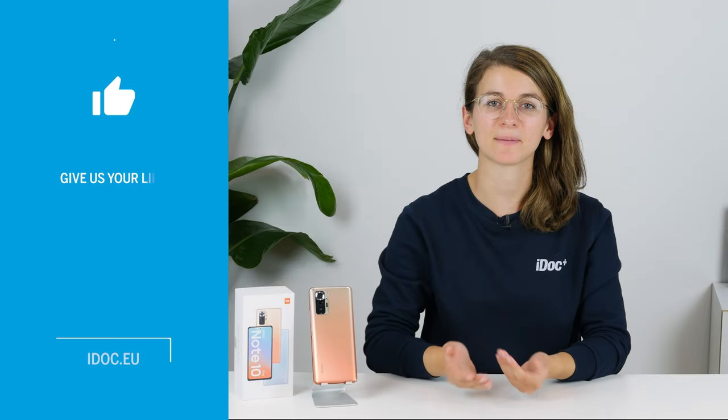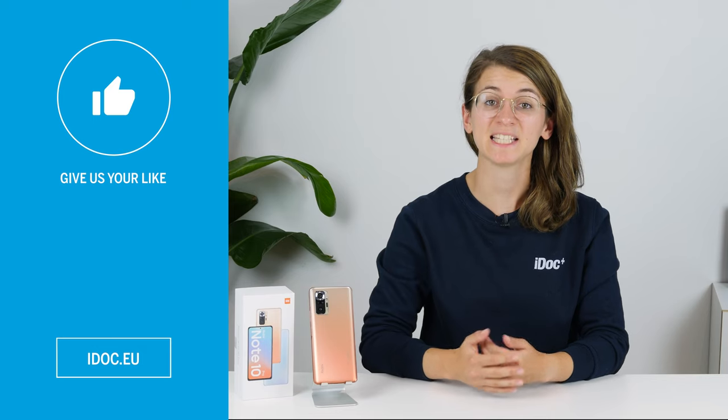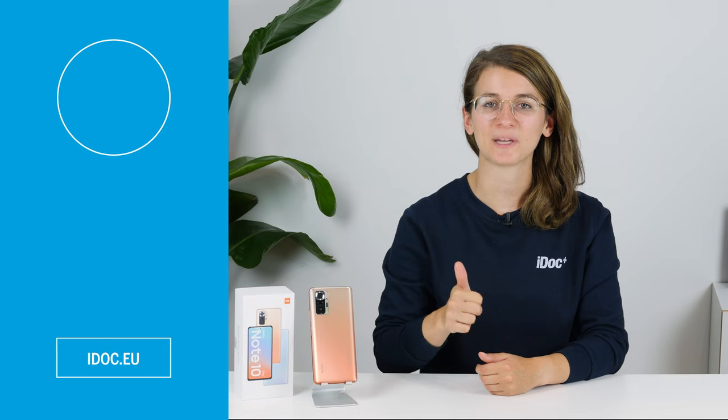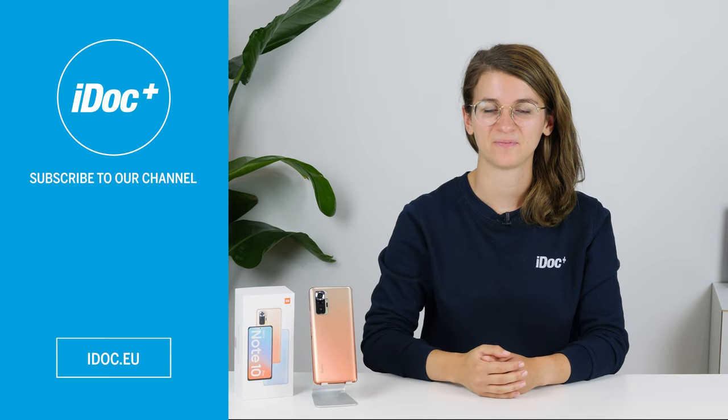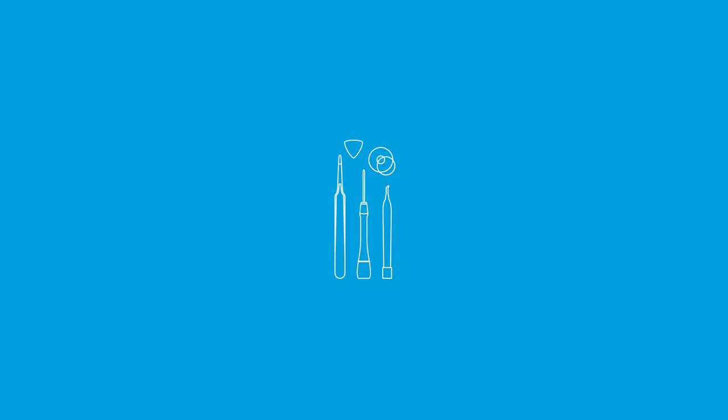I hope you were able to get your Xiaomi Redmi Note 10 Pro back to full battery power. If this guide helped you, give us a thumbs up and subscribe to our channel. See you next time. You can find high quality tools, spare parts and accessories in our online store — iDoc, everything for your smartphone.